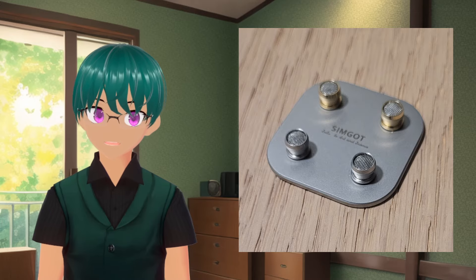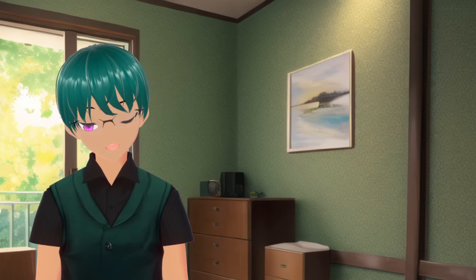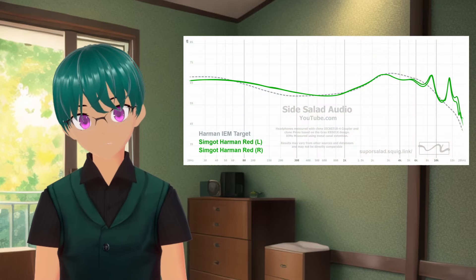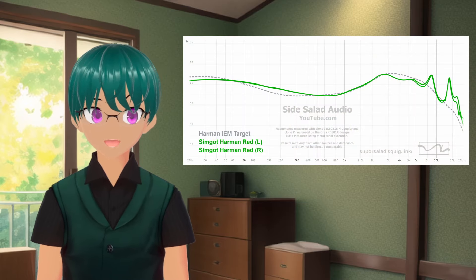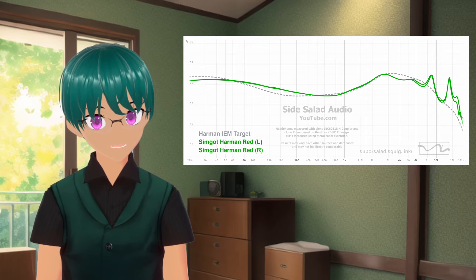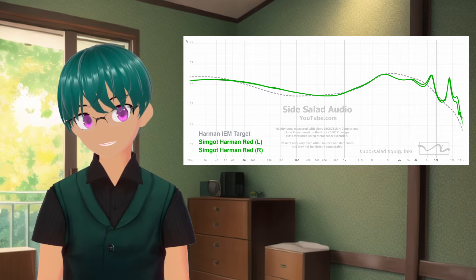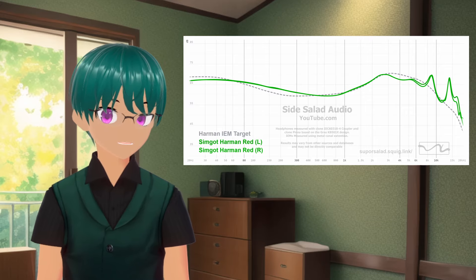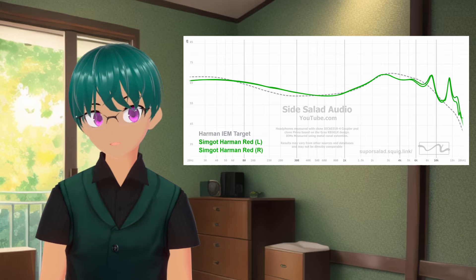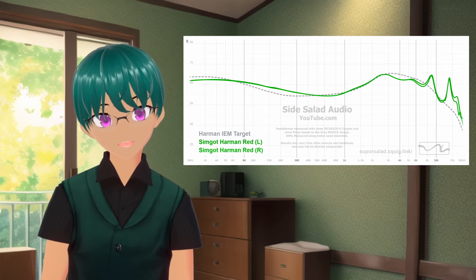Each one has their own damping filters that help to change the response a bit. The one that came pre-installed is the silver nozzle with a red ring, which is meant to be tuned based on the 2019 Harman Target. This is also the nozzle that I came to prefer the most. With this nozzle, this is another IEM that sounds generally good and safe, and it doesn't have any of the harshness or shyness that some other Harman tuned IEMs might have.